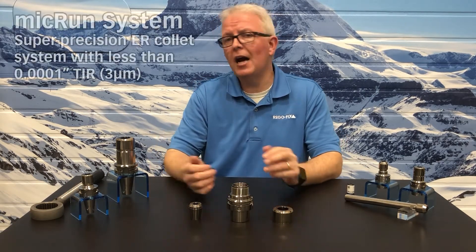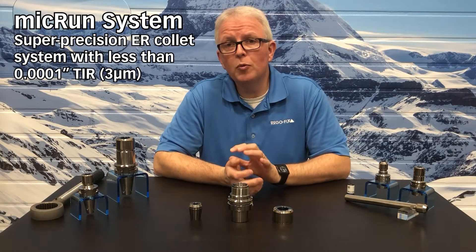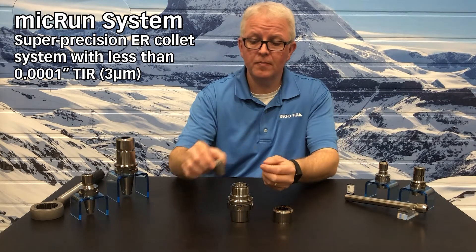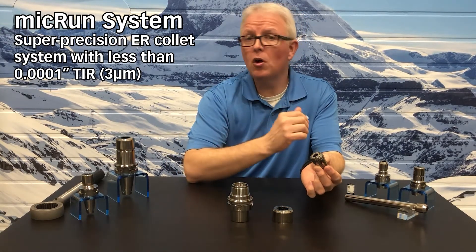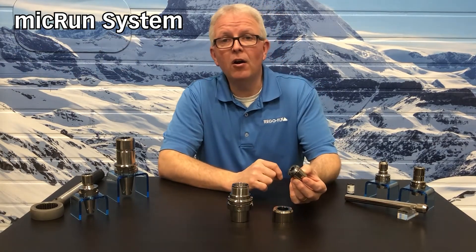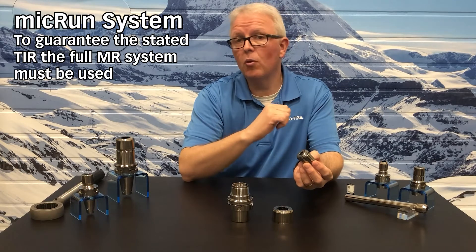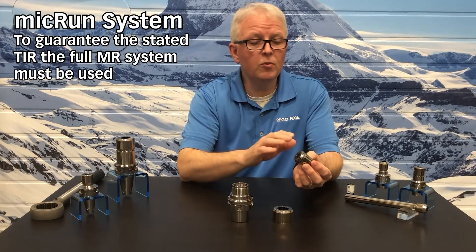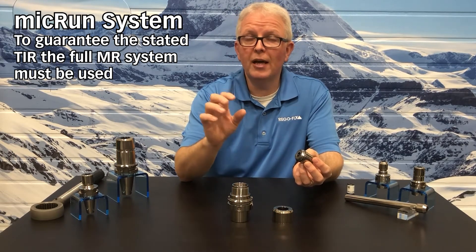The Micron Collet System should be considered a super-precision ER collet system. Unlike other ER collets, the Micron system has a full callout of three microns when assembled. Standard ER collets on the market only call out the collet themselves and have a separate callout for the tool holder nut assembly. The Micron, however, is actually three microns fully assembled at three times D.